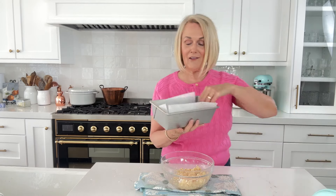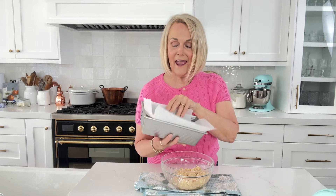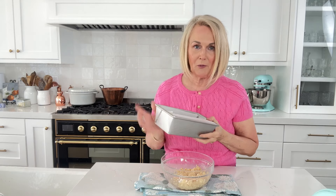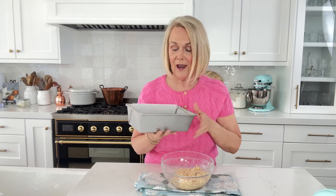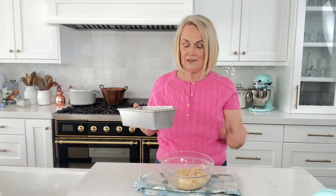We're going to use a nine by five baking pan that I have lined with a parchment sling. I'll link my last video where I show you how to cut the parchment paper — lining it with parchment makes it so much easier to remove your bar cookies out of the pan versus just greasing it. That's totally an option if you don't have parchment paper, but if you've got it, it's the way to go.